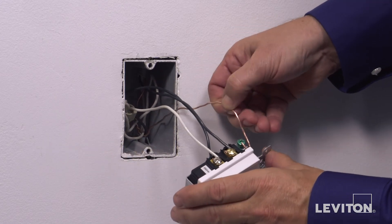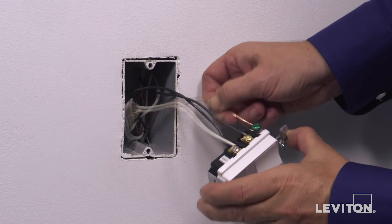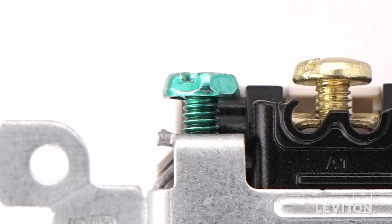Finally, loop the ground wire clockwise 3 quarters of a turn around the green screw and tighten firmly.